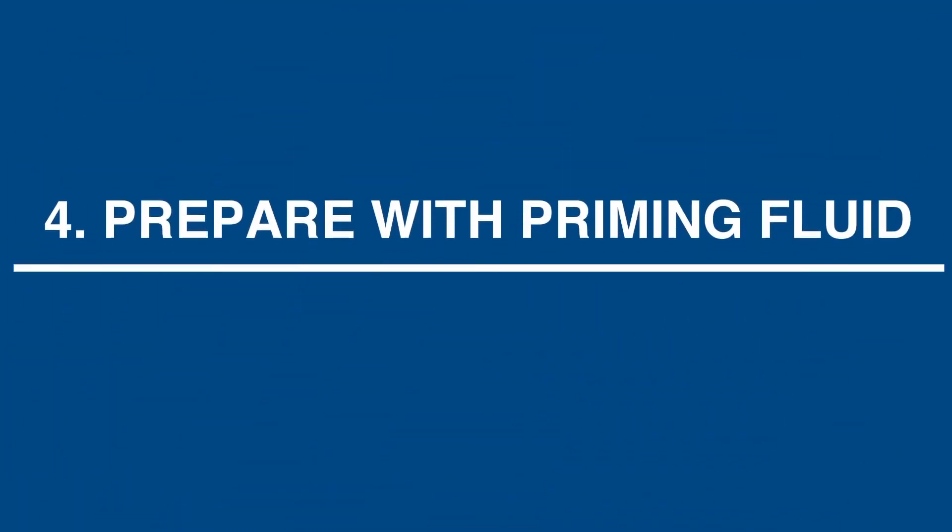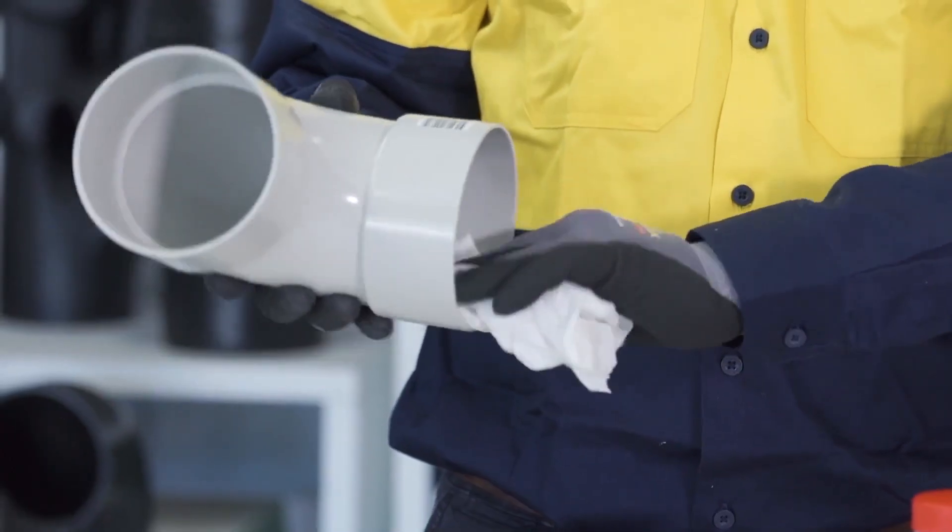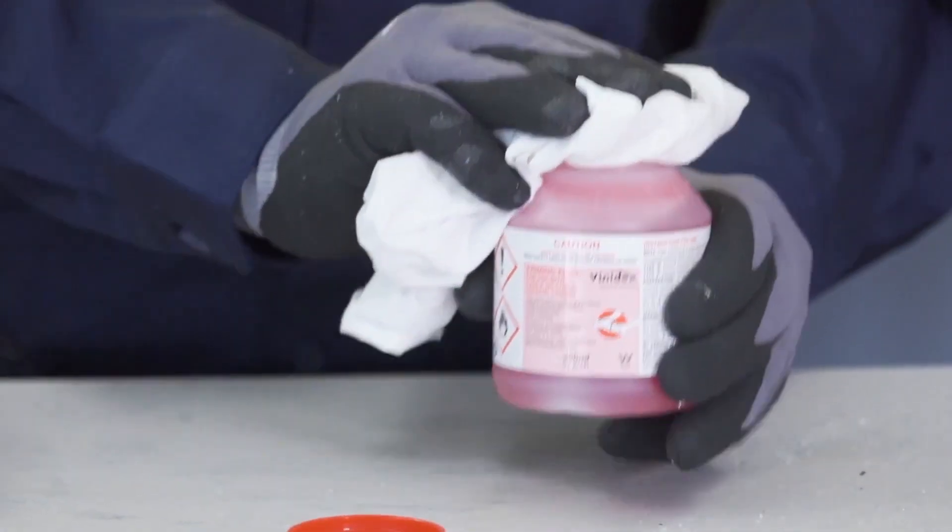Step 4: Prepare with priming fluid. Dry, degrease and prime the spigot and socket with a lint-free cloth dampened with Vinodex priming fluid, using gloves.